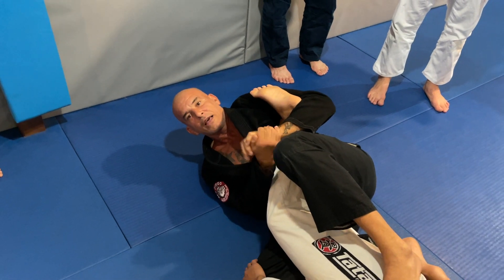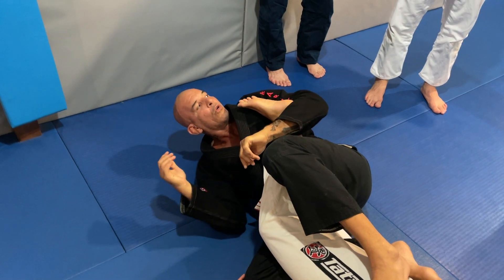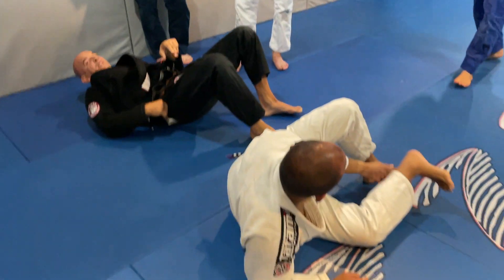Calf lock and toe hold. Toe hold — boom. So, three attacks from the same setup.